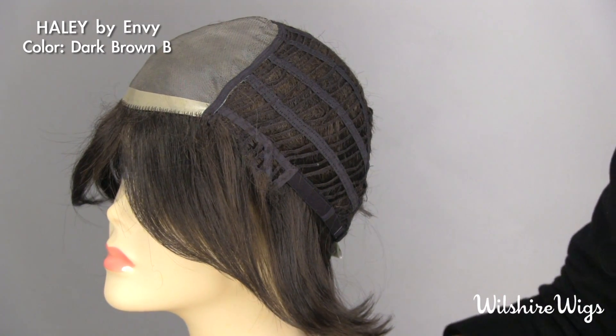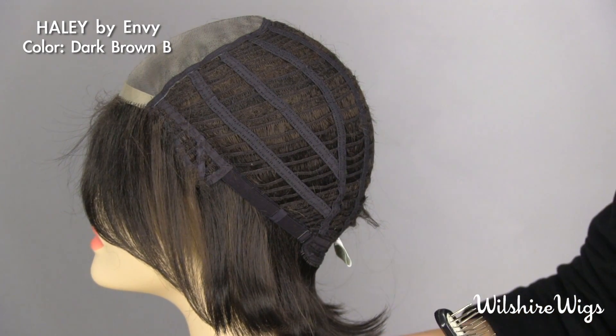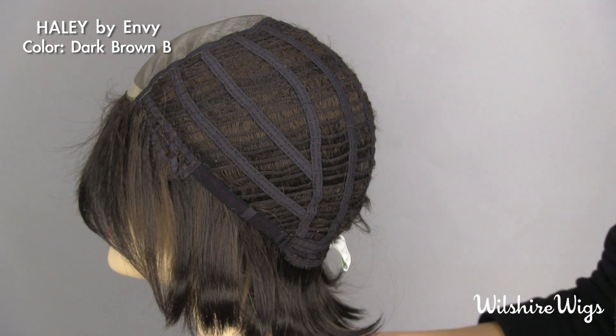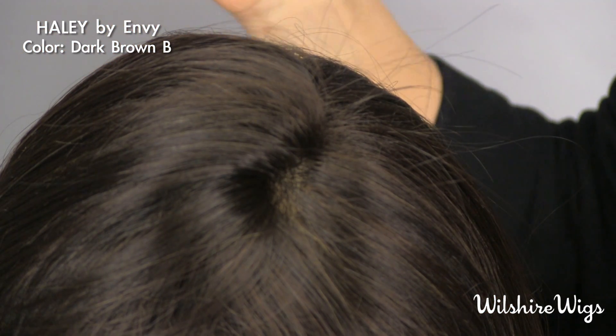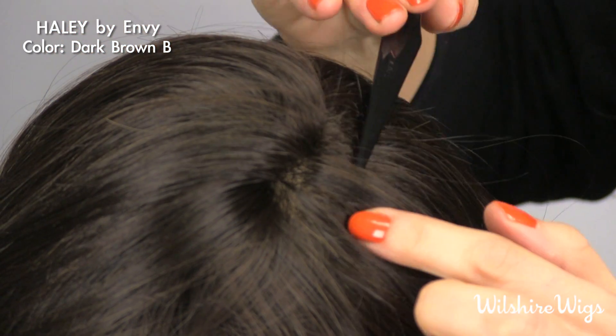She's open wefted all the way around the back — very breathable and nice to wear — and she has adjustable straps on both sides which allow you to adjust the size of the cap. Here's a top view of Haley so that you can see the mono top and how it allows you to part the hair wherever you like.